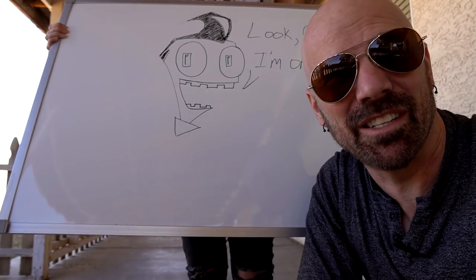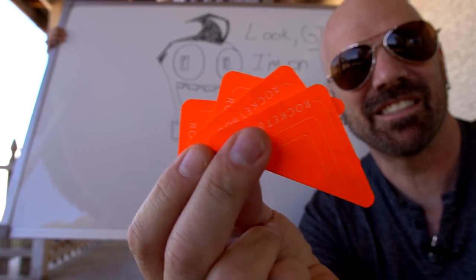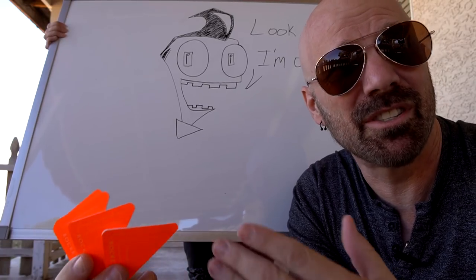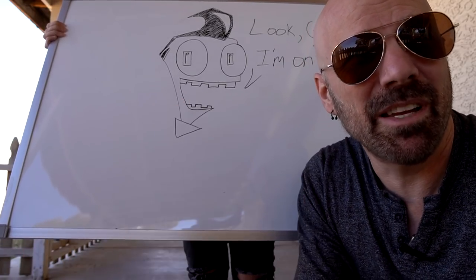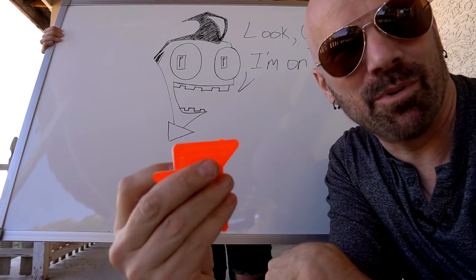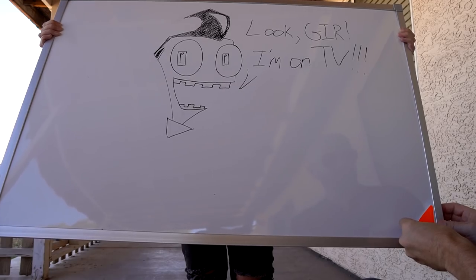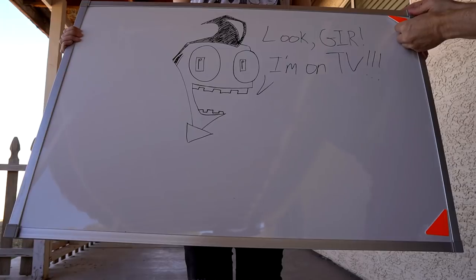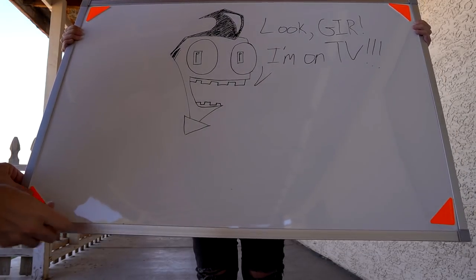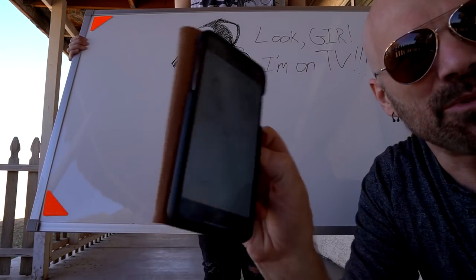The final item I'm doing today is the Rocketbook Beacons. If you saw my Rocketbook video recently, it's a high-tech notebook that scans your images up to the cloud automatically. The beacons work the same way but with a whiteboard. I have a pre-drawn whiteboard here and I'm going to put one of these in each corner to show you how it works. I've got one in each corner now.